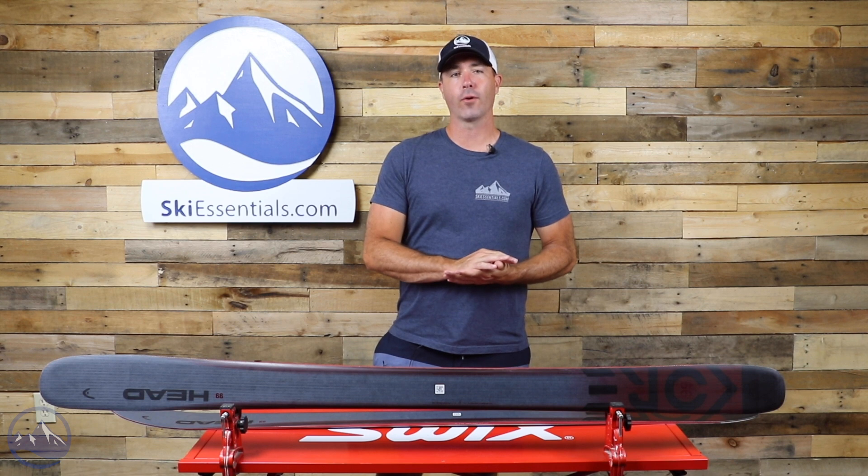Hey skiers, it's Bob with SkiEssentials.com. Welcome to our 2022 Ski Test. Got a Head Kore 99 for you today.